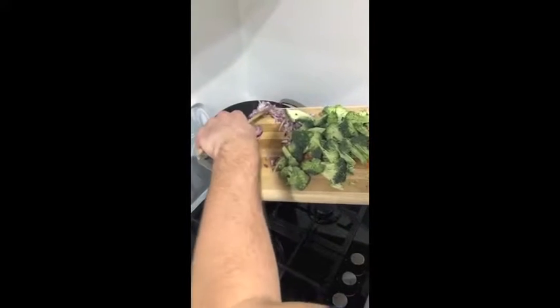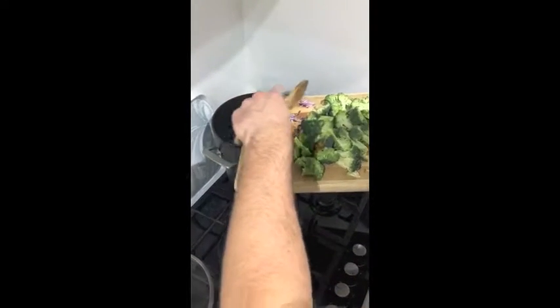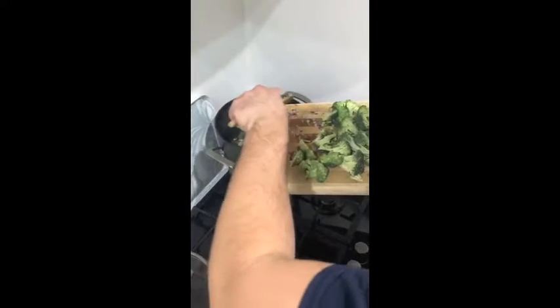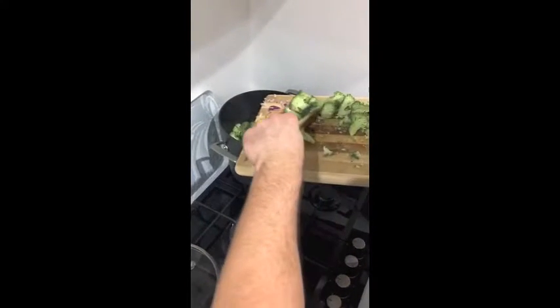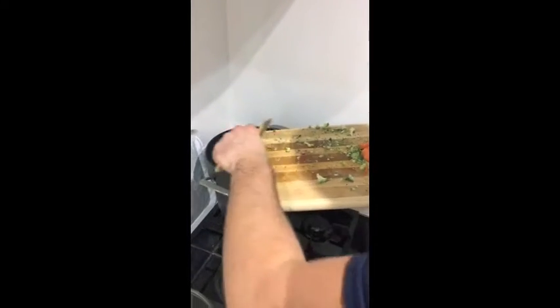By the way, you want to fill the pan up about one quarter of the way, and then basically if you need any more water you just go ahead and add as and when you want for personal taste. So bung everything in there and once it's in, you're going to simmer for about 15 to 20 minutes.